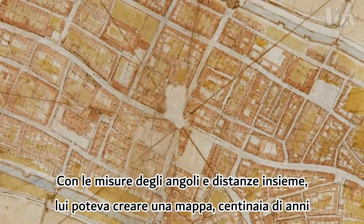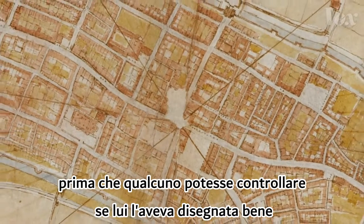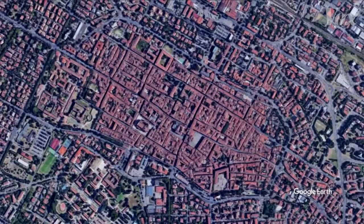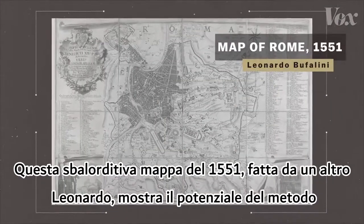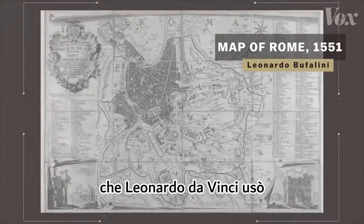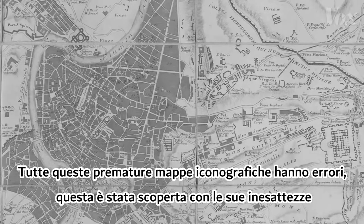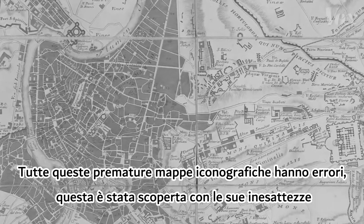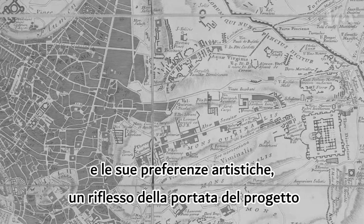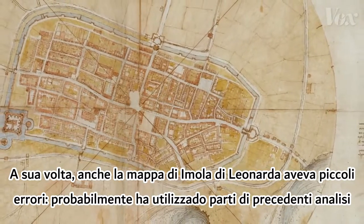With the angles and distances together, he could create a plan hundreds of years before anyone could check if he got it right. This stunning map from 1551 by another Leonardo shows the potential Leonardo da Vinci's method had. All of these early iconographic maps have asterisks — this one was spotted with its own inaccuracies and artistic flourishes, a reflection of the scope of the project. In turn, Leonardo's Imola had quibbles too.